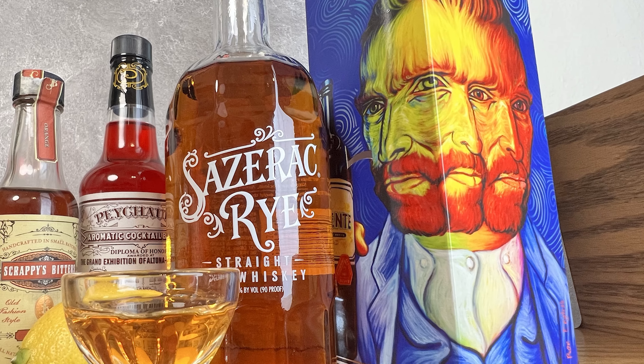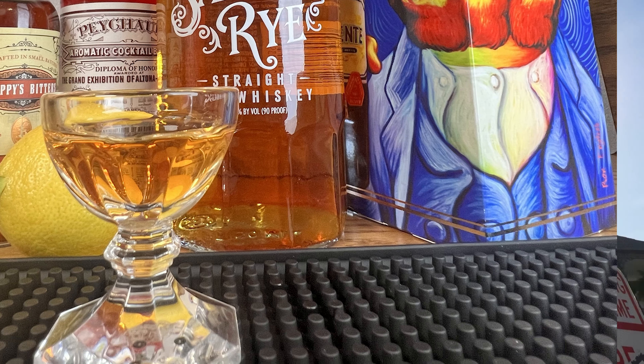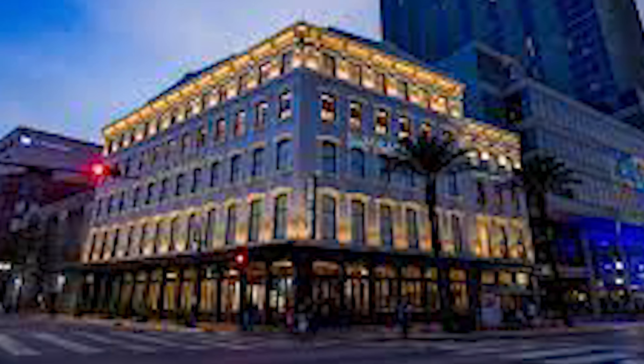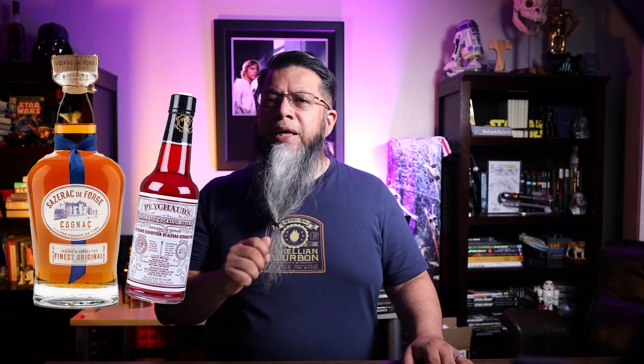The Sazerac is a spirit-forward cocktail and one of the most iconic drinks coming out of New Orleans. It was a signature drink of the Sazerac Coffee House in New Orleans. Originally the Sazerac cocktail was made with Sazerac French brandy and Pichard's bitters, but later the recipe was altered to replace the French brandy with American rye whiskey, and later adding a dash of absinthe. It's a simple and nice way to doctor up a rye whiskey.